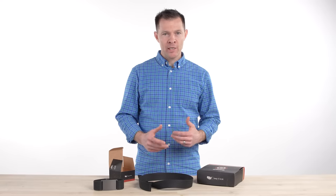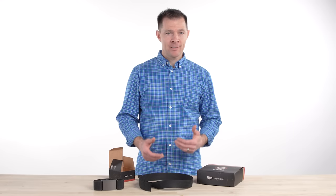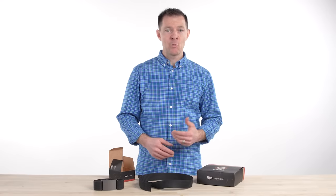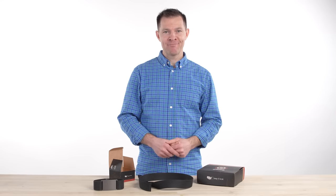We make these products ourselves right here in the USA with domestic materials. We guarantee them for life. We're pretty proud of how good we are at making stuff and we have a super easy return policy — if you don't like it, we'll refund you or get you one that you do like. So please give us a try. Thanks.